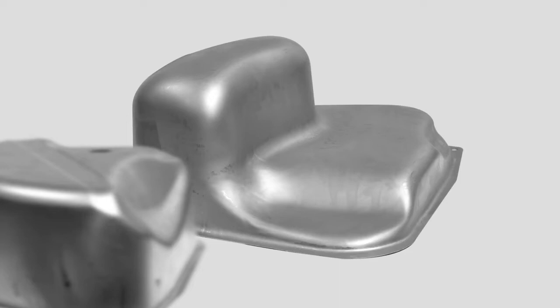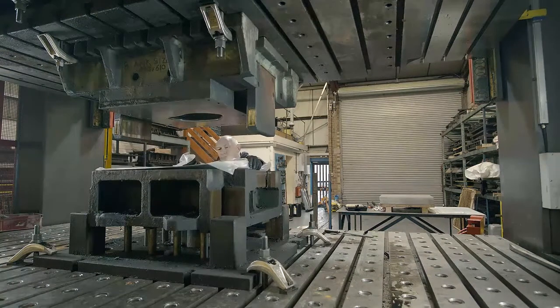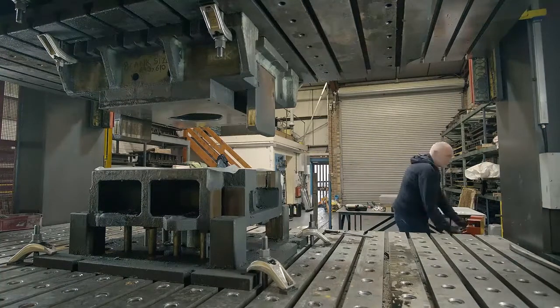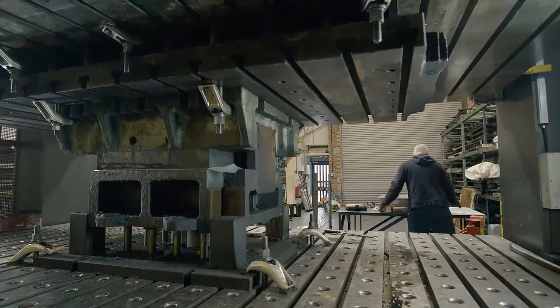It will require four separate press operations. Here we see the sheet of stock steel going into the first press where the deep bowl is formed. The dies have been lubricated with oil and because it's such a deep draw, a sheet of plastic is also used to help the steel flow.